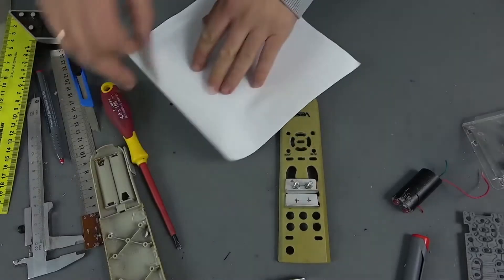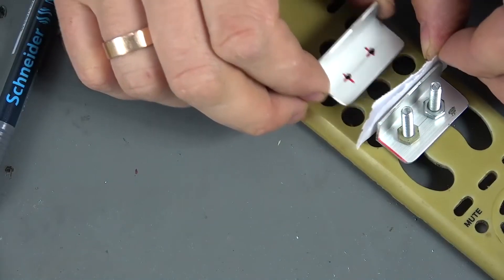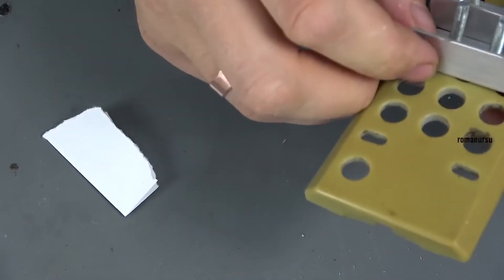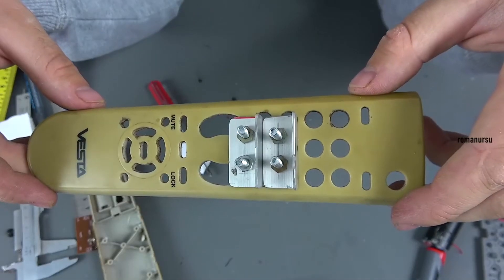We take a regular sheet of paper for the printer, fold it in half, apply the second profile as tightly as possible, and make marks, and then holes. The same operation should be performed five times, achieving a minimum gap between the profiles.